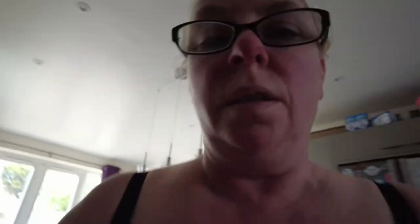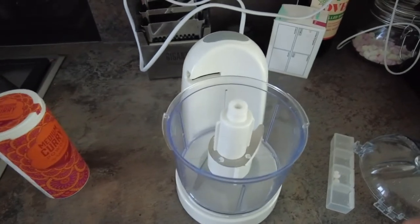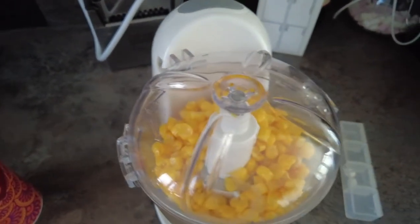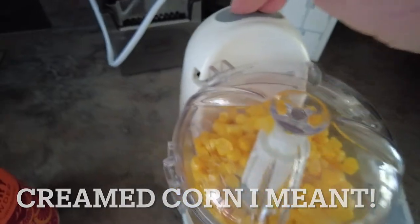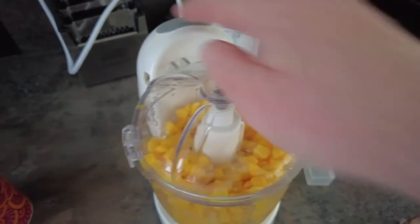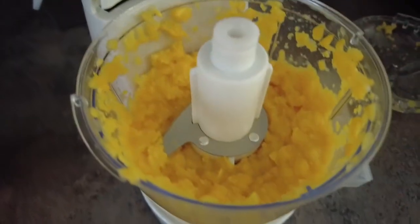First thing to do is use your sweetcorn and blend it — I've got my little mini chopper to make it like creamed corn. You blend it into a rough puree so it's almost like the texture of creamed coconut. It's quite loud, but I'll just show you. I'd say that's a rough puree.